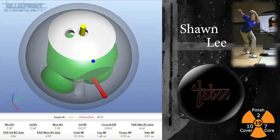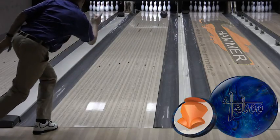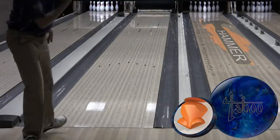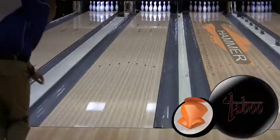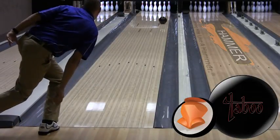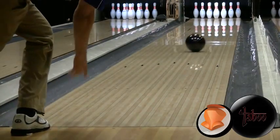Next up is Shawn Lee, our medium rev staffer. You can see the rounded continuation from the Taboo Jet Black with Shawn's style on this Kegel Easy Street pattern.